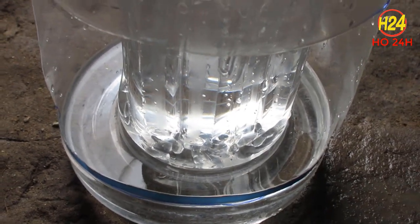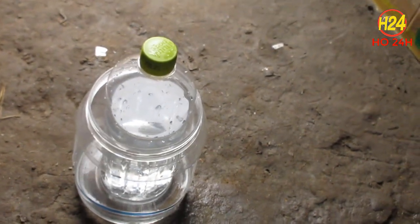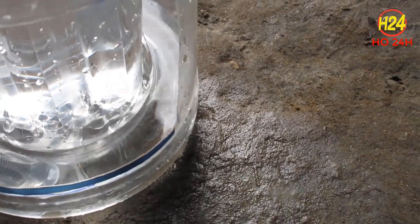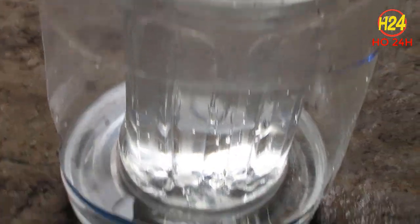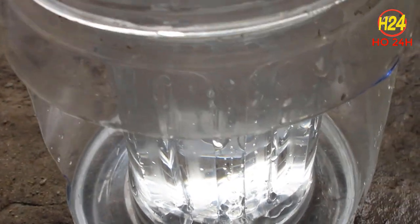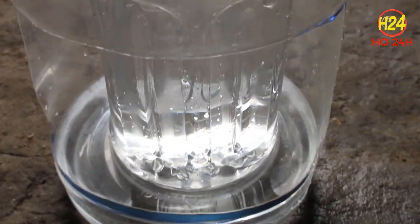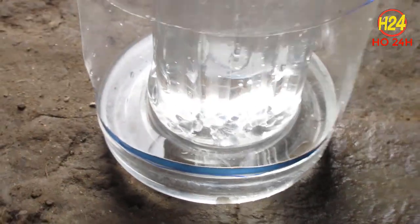Bây giờ mình sẽ thử, lấy một cái ống hút - ống hút này giống như con gà vậy - vô nó uống nè. Rút nước ra, nước sẽ tự động chảy ra. Rút uống tiếp, gà bật lòng uống tiếp là nó thấy không, nước sẽ tự động chảy ra và đến mức giới hạn thì nó sẽ tự động ngắt.